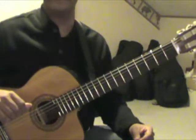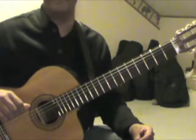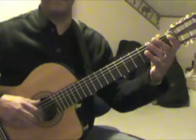This is La Volta, a 16th century dance, an anonymous piece arranged by Frederick Noab.